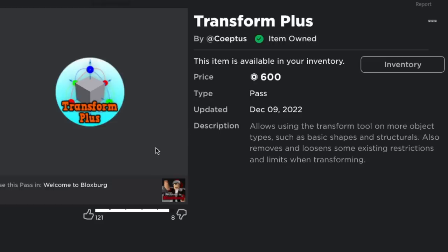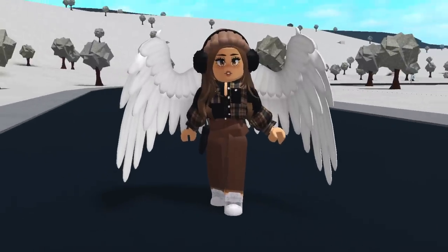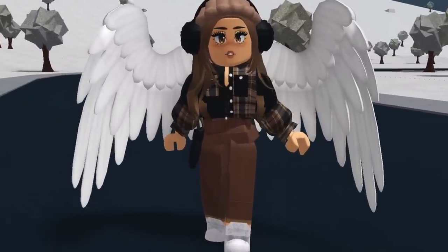The Transform Plus game pass has now been released and it is 600 robux, which is quite the investment. In today's video I'm going to be testing out this new game pass to see if it is worth it.